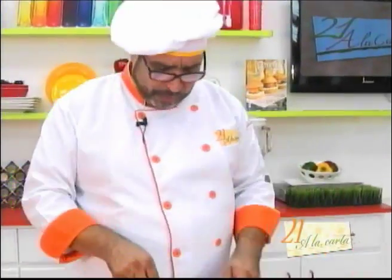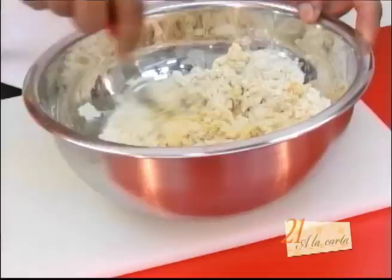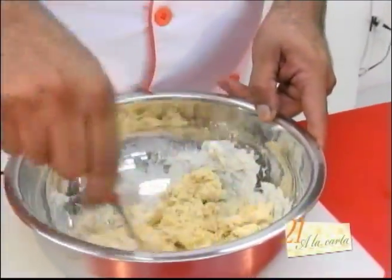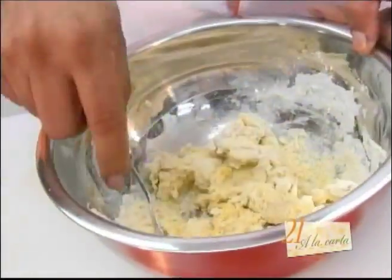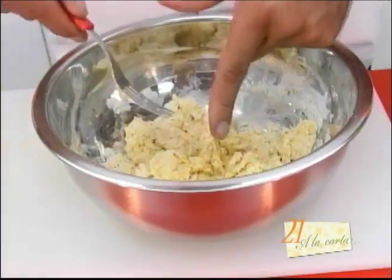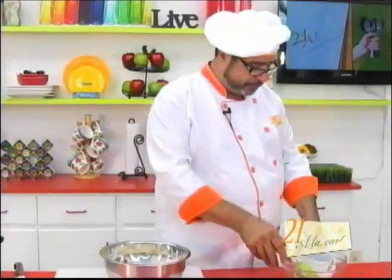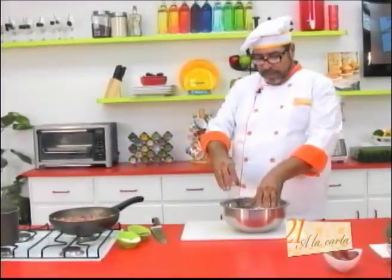Aclaro lo de las empanadas porque recuerden que el año pasado tuvimos aquí a nuestro buen amigo Alonso Barrasa, chileno, colega. Hablamos acerca de las empanadas chilenas, pero esta, repito, no es una empanada chilena.